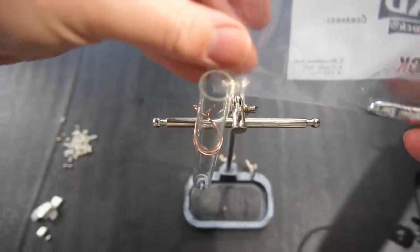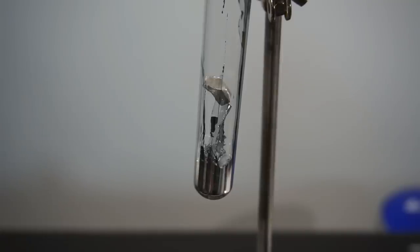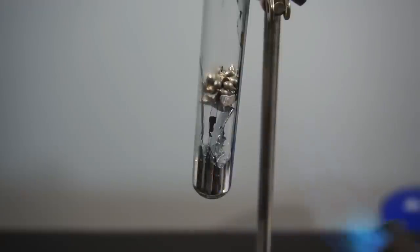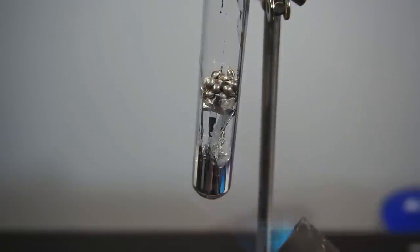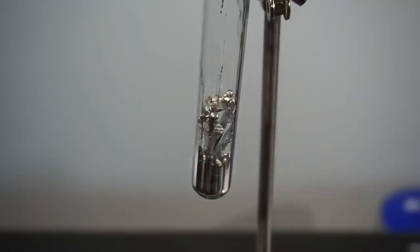Nothing sounds quite like liquid gallium being poured. With the indium and tin added to the test tube, it's time to turn up the heat — but not too much. I'm being careful to evenly heat the test tube to avoid cracking the glass. All three metals have relatively low melting points, and using a low flame it only took me around two minutes to melt all the metals together.